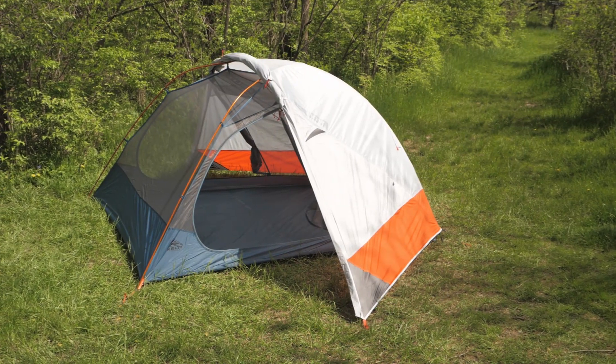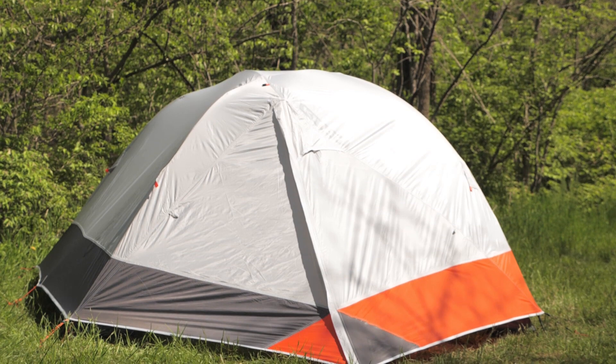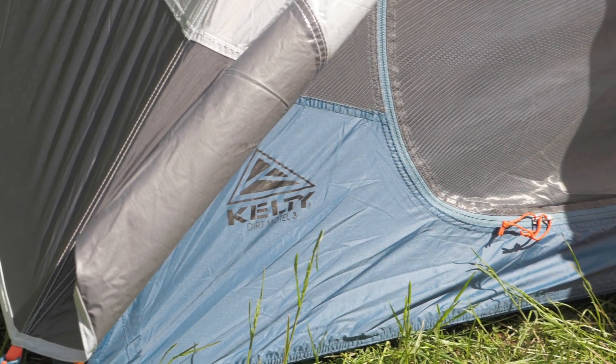With the convenient packing design, the stargazing fly and low weight, this is the perfect option for campers and weekend backpackers. It's the Kelty Dirt Motel three person tent. For the full specs and latest price, click the link in the description. Subscribe to stay tuned and follow us for the latest in outdoor gear, great deals and trail knowledge. We're the gear specialists at Backcountry Edge.